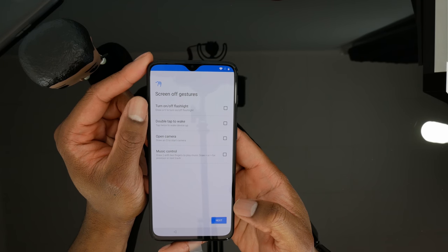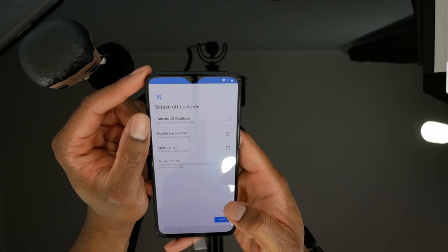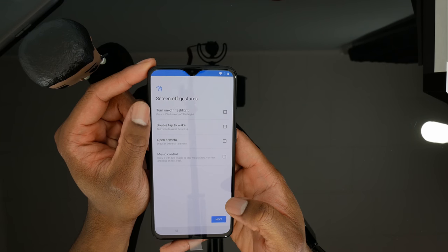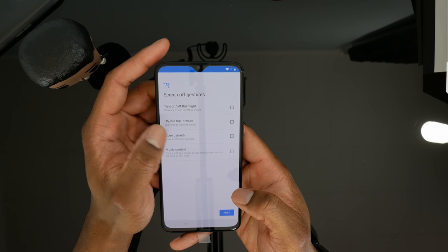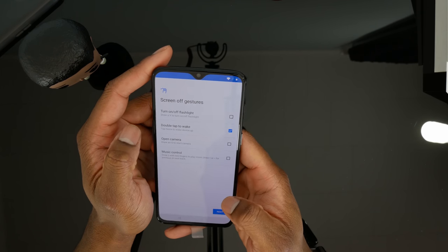Now it's giving us the option for screen-off gestures. You can draw a V to turn the flashlight on and off. I don't particularly like that gesture because depending on what you're doing with the phone, you can inadvertently turn the flashlight on — so I'll leave that off. I do really love double-tap to wake though. I almost can't live without that feature.